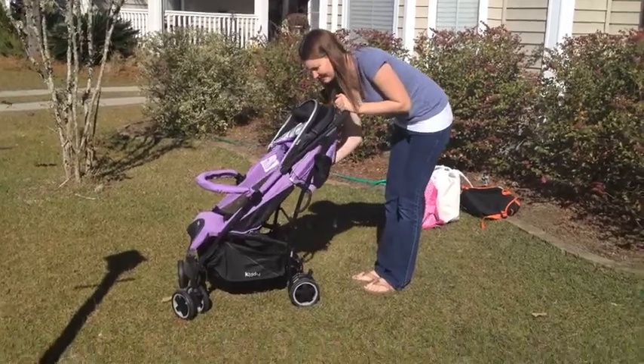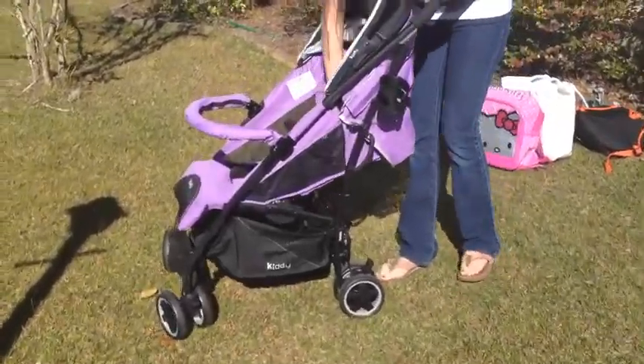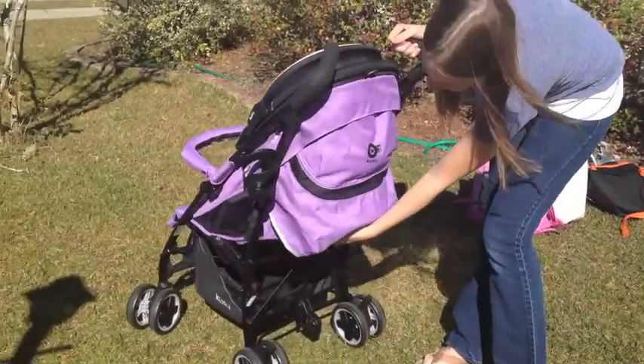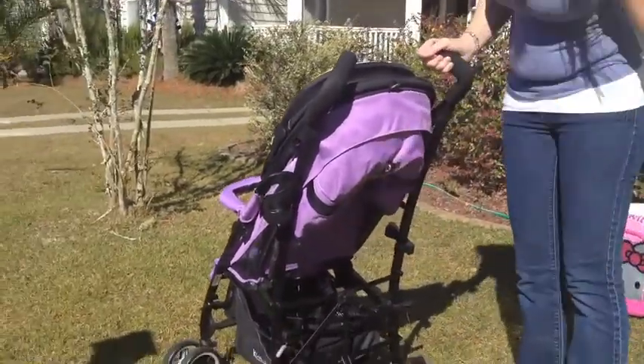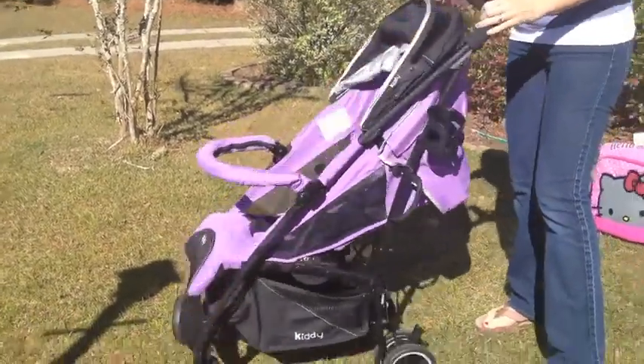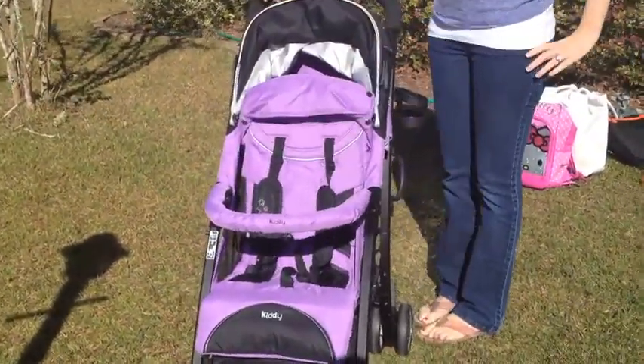The City & Move has infinite recline positions all the way to a fold flat laying position. It has easy one-handed operation for incline and recline. Or if your child is not in the seat, you can pull up on the harness straps.